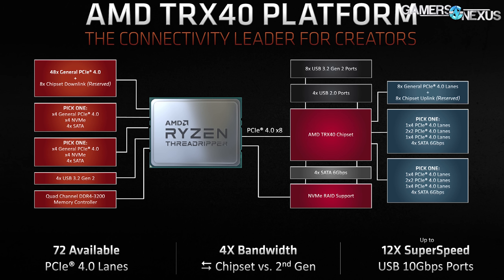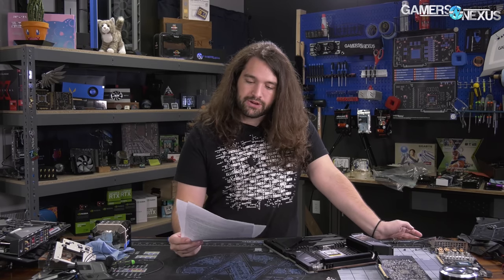Memory channeling is quad for this platform. The TRX40 chipset itself supports eight USB 3.2 Gen 2 devices, four USB Gen 2, and eight PCIe Gen 4 general-purpose lanes. There are also two pick-one choices: x4 PCIe Gen 4, 2x2 PCIe Gen 4, and four SATA 3. We think this may also break into a 4x1 configuration based on two instances of x4 in the pick-one list, though that may be a typo — we're not entirely sure.